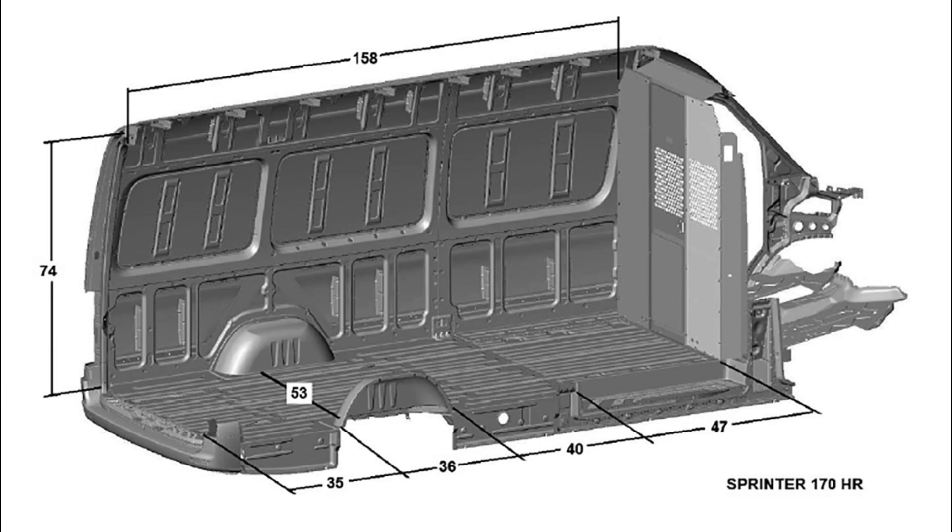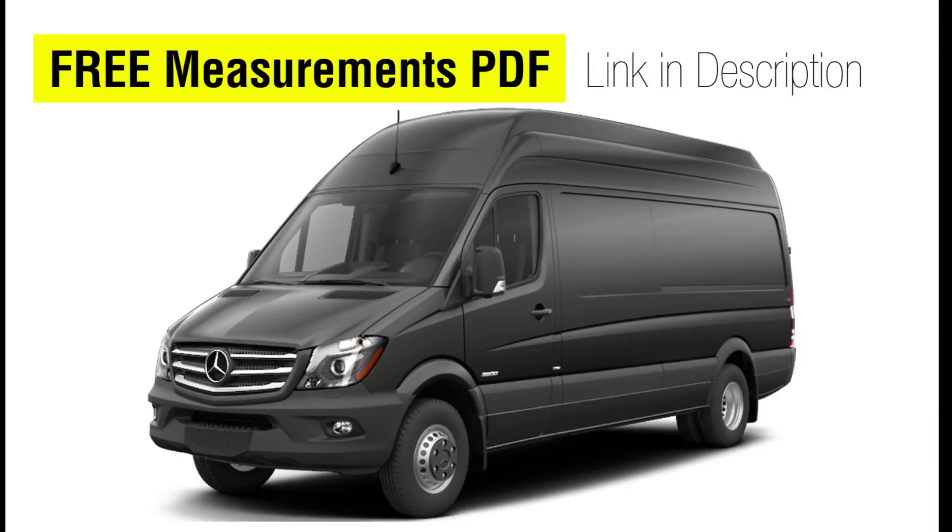If you enjoy these Van Dimensions videos, please stay tuned — coming soon we'll have the Mercedes Metris, Nissan NV, Nissan NV200, Ford Econoline, and more. As always, you can get these dimensions for free in PDF format at the link in the description. Thanks for watching.